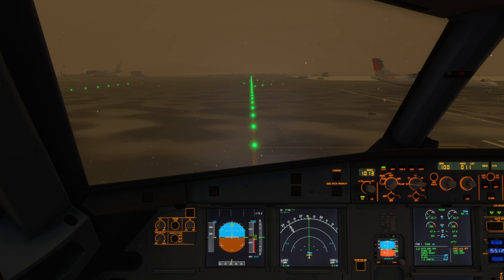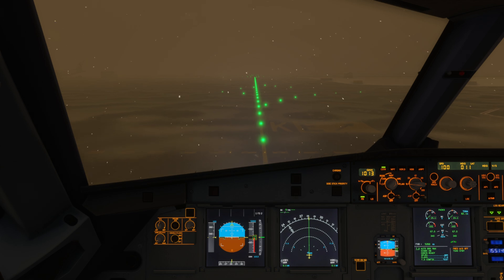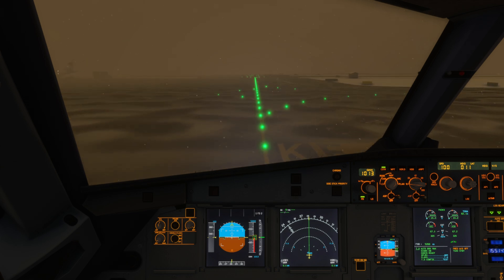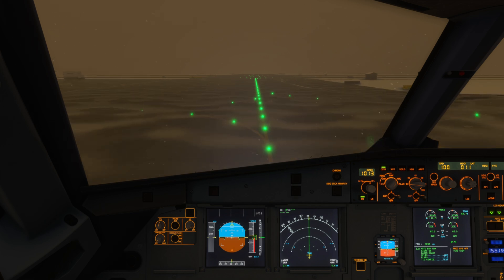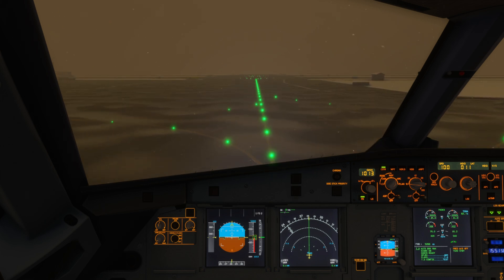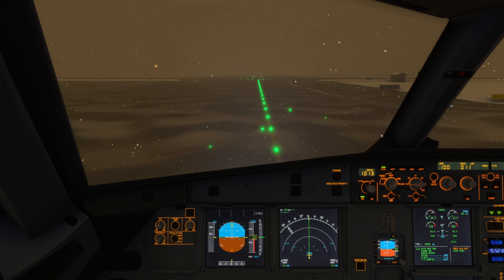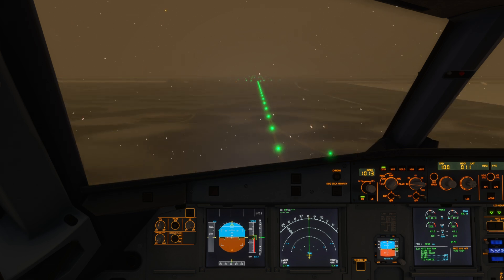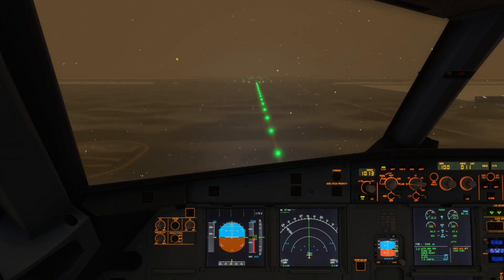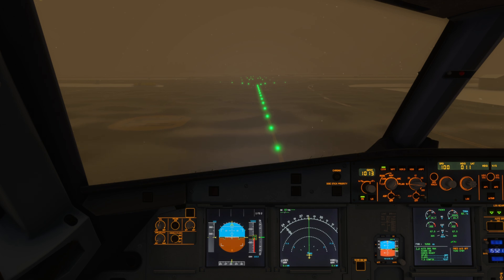So I'm going to taxi round to the de-icing area now, taking it very slowly in these conditions. We really don't want to be moving too much above ten knots, keeping it nice and steady. We do need to pay particular attention to keeping our speed down in turns as well.